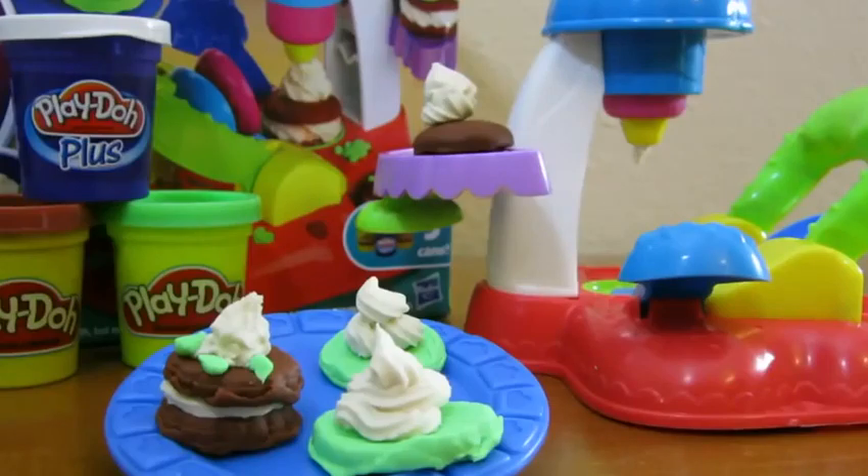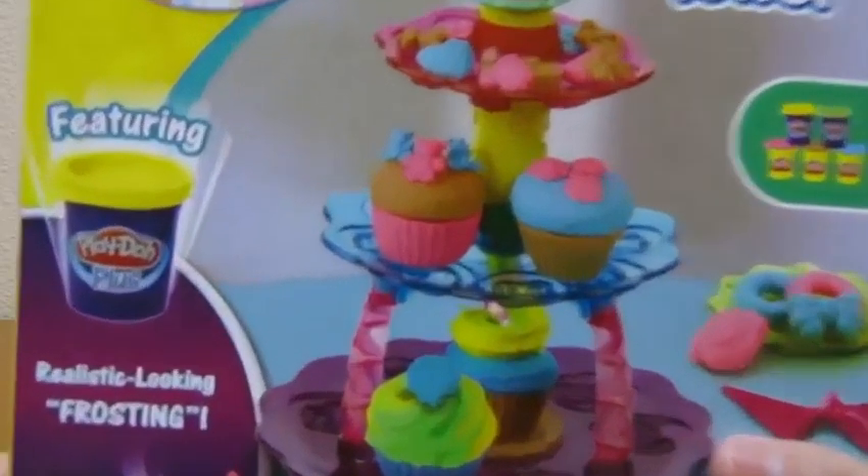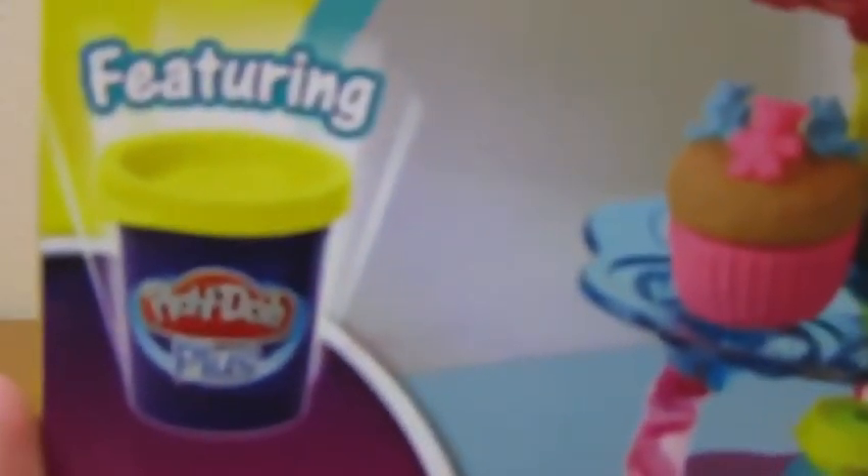We hope you enjoyed this video. Please subscribe to watch more. Thanks. Hey everyone! Awesome Disney Toys here. And today we'll be unboxing the Play-Doh Sweet Shop Cupcake Tower.